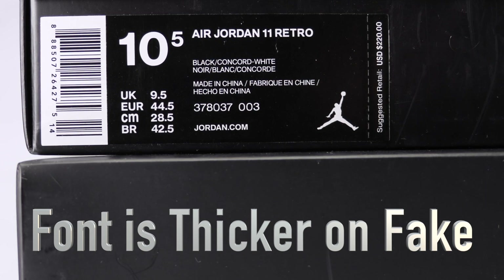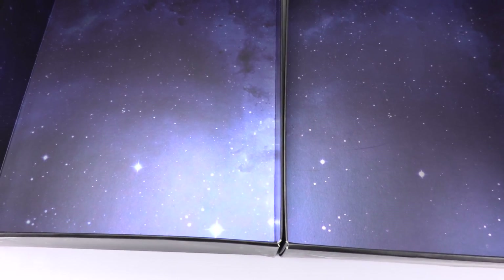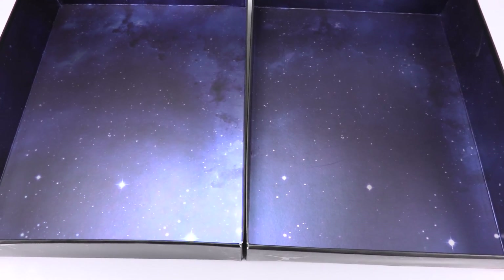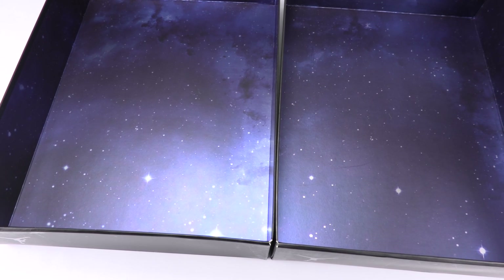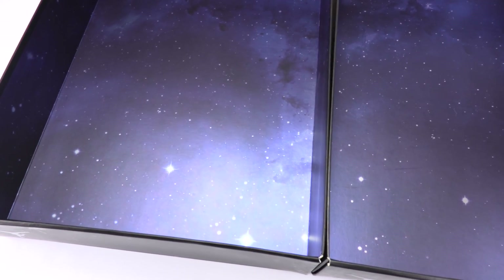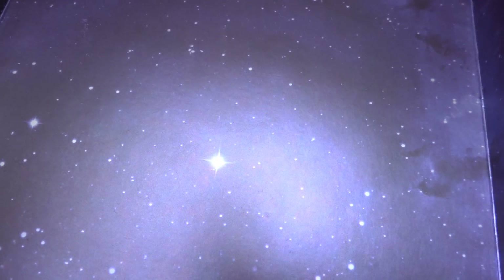On the left we have the authentic, on the right the fake. This is the inside of the box — there's no Jumpman. I heard there are pairs that do have the Jumpman, but that isn't really the case here. What you want to look for is the stars. This is pretty much a screen print across all of them, so it shouldn't vary. Here's authentic — check out those two big stars right there.